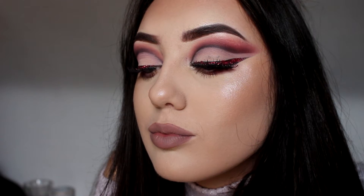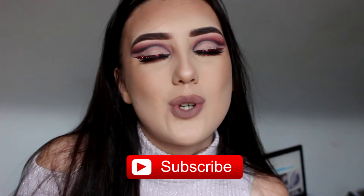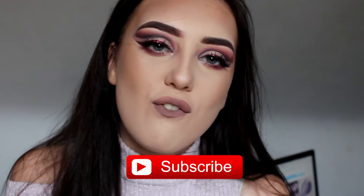Today I'm going to show you this makeup look. It's a dramatic kind of cut crease. Oh my god, the eyeliner kills me. But if you do like the video, make sure you hit that subscribe button and we will get into the video.